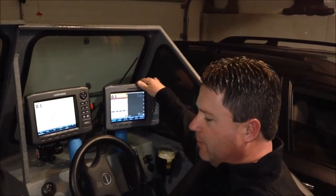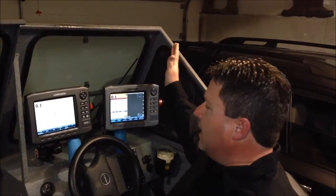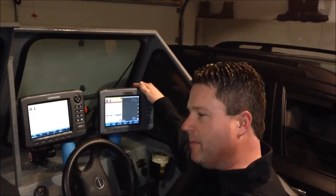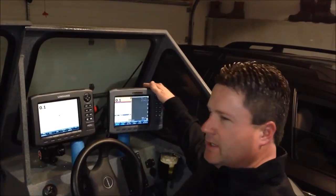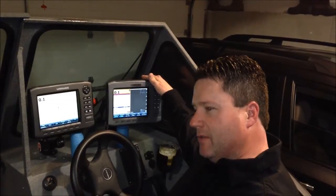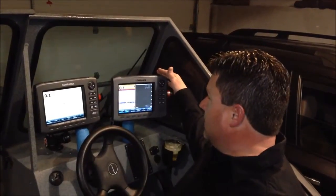The way I typically run my screens when I'm walleye fishing or fishing for other bottom-hugging species, I'll have conventional sonar on the left and downscan on the right. I look at both because it's easier for me to see on conventional sonar a fish — even a walleye sitting on the bottom, you'll see like a red lump on the bottom. Then I'll look over at my down imaging, which has greater target separation, and I'll look for an obstruction on the bottom with a little gap underneath it. If I see a gap underneath it, I'll know it's typically a fish sitting on the bottom, whereas on conventional sonar you'll just see a lump without that great separation.